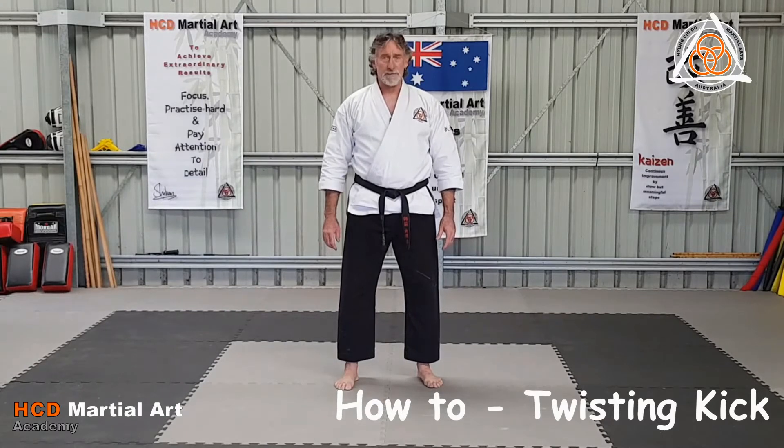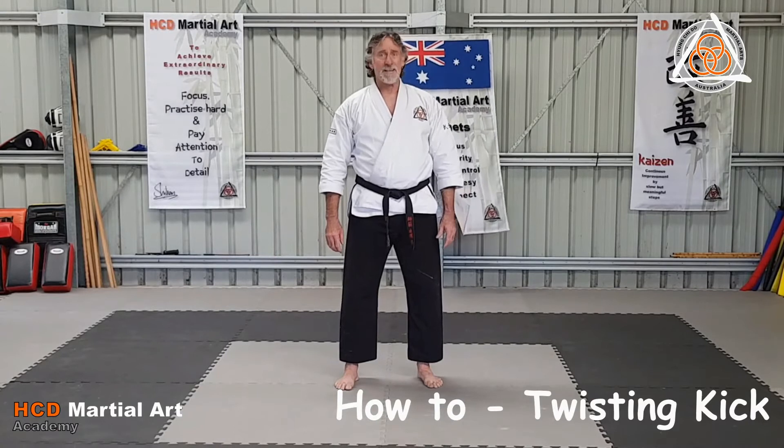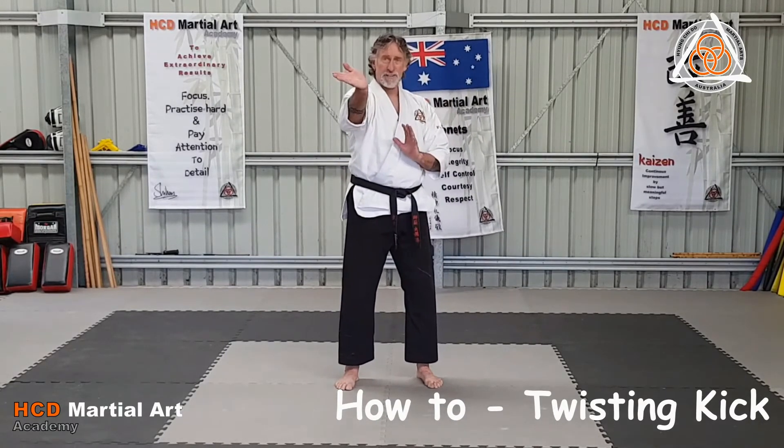Twisting kick. Hard technique, beautiful technique — a bit like an outward crescent when it comes across, but it turns in at the end.